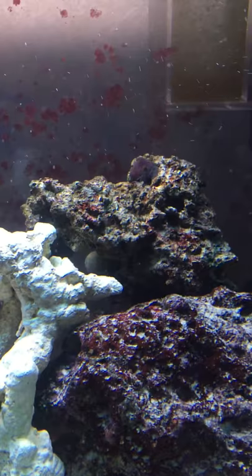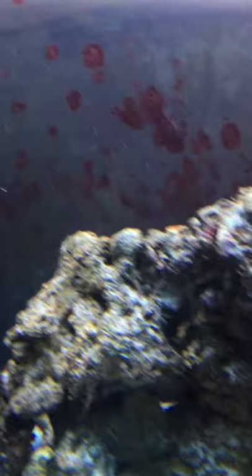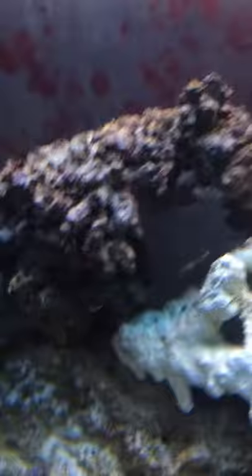Got an orange skirt snail — you can't quite see him, but he's back in that little cubby hole back there. Just a second ago I could really see his orange foot. He's a fairly good size, about the size of a half dollar US. I also got another snail today at the same time.